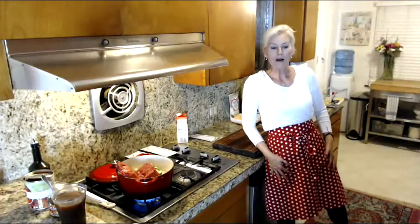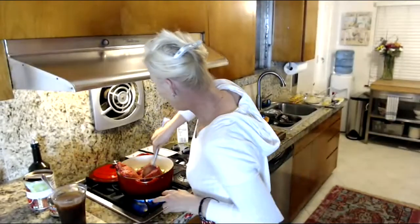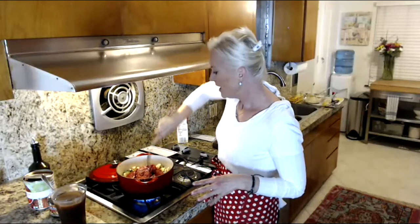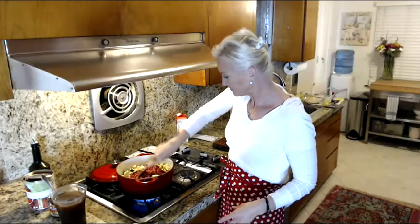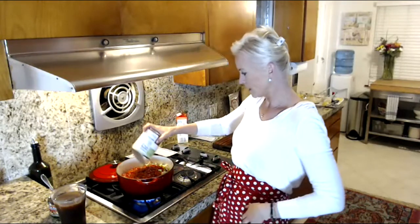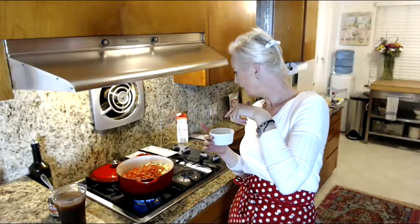Let me give a quick look at the cheddar muffins — they're looking really good! Back to the soup: we're pressing the meat down just to break it up. We're not trying to brown it. I'm going to add a 28-ounce can of diced tomatoes in its juice right on top.